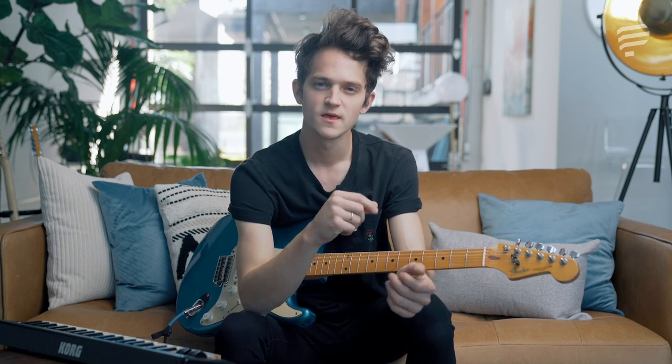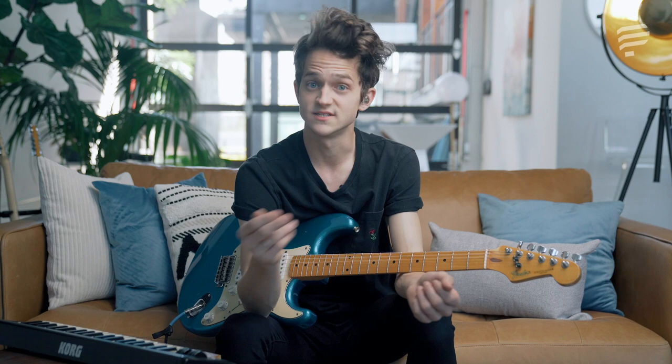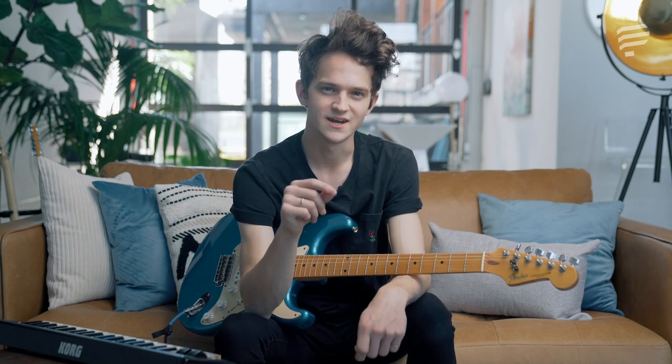This system is so useful, so helpful in a band setting. I've used it for many years and I can't imagine not having used it. If you're curious what it means when a musician yells out 'hey go to the four, go to the five, go to the six' — I want to get into how you can understand that in an easy way.